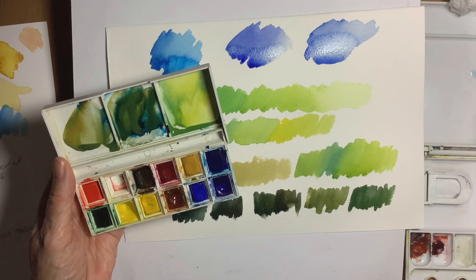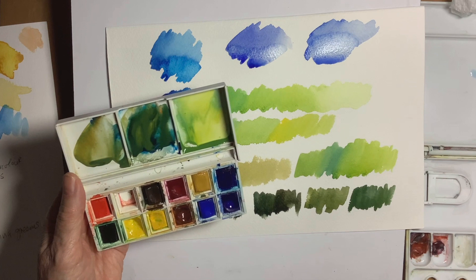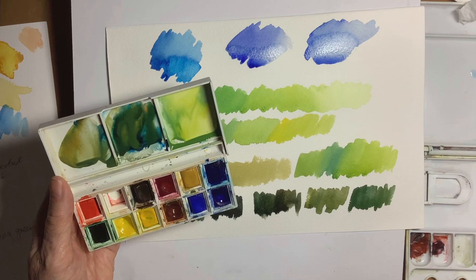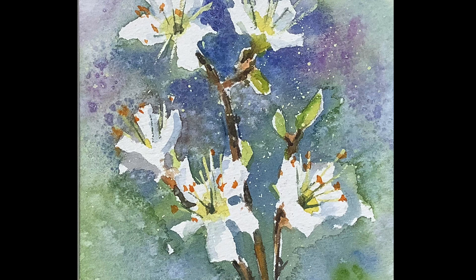Occasionally I might put a red in there, a complementary to green, possibly in some shadow colours, but I'm not too keen on doing that — I will use it occasionally. So I hope that's been of help to you. What I'm going to do now is show you some of the pictures I've painted in the past using some of these colour combinations, and then hopefully I'm going to make another video painting a simple little picture using some of these greens.